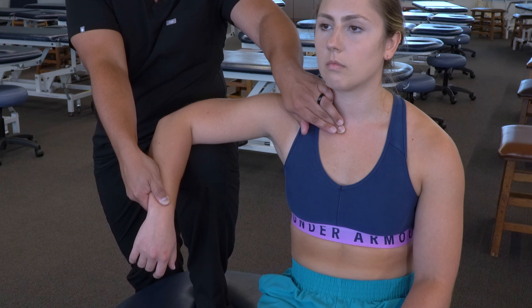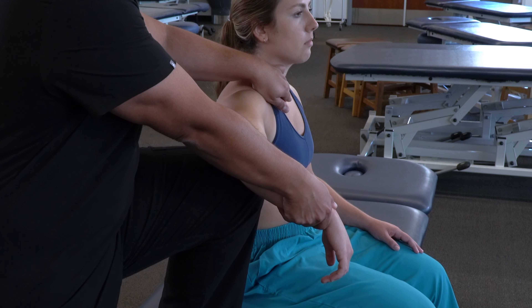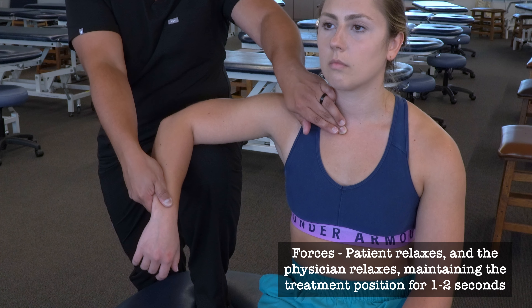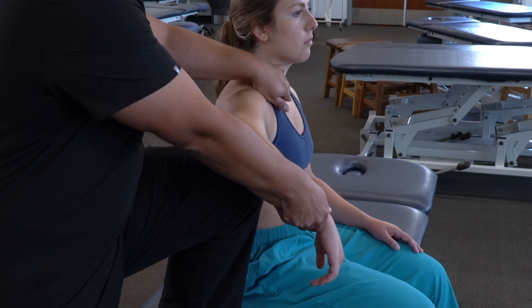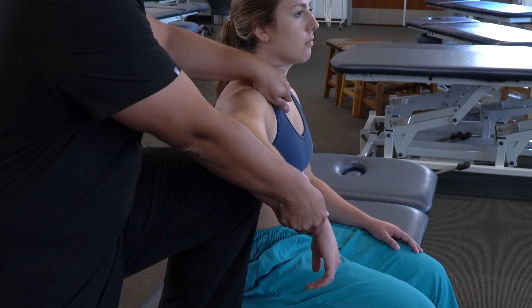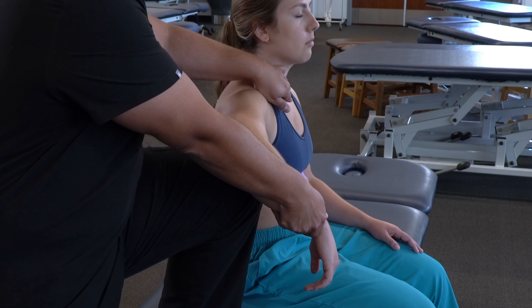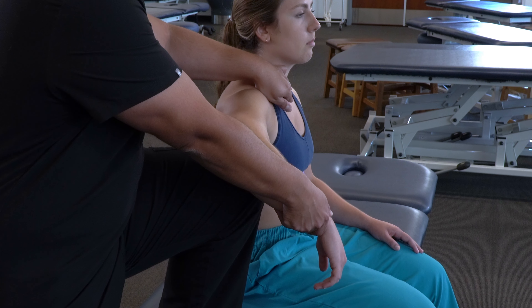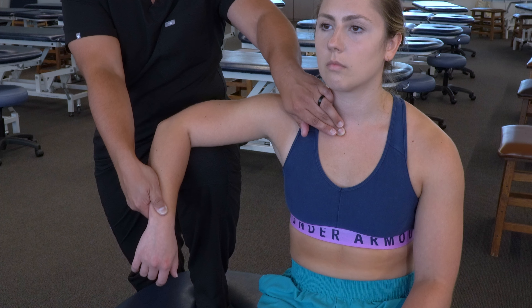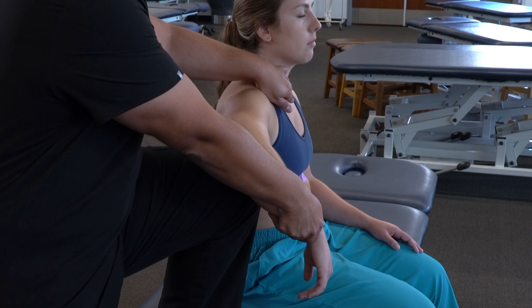Can you go ahead and lift your arm against my hand here? We're going to provide isometric resistance for three to five seconds, then ask them to relax. As they relax, we're also going to relax. We're going to pause and feel a little bit of a creep as the joint moves into further internal rotation, following that until we meet the new restricted barrier. Then we're going to have our patient push up again — providing isometric resistance for three to five seconds, then relax. Again, we pause and follow as it moves into further internal rotation.